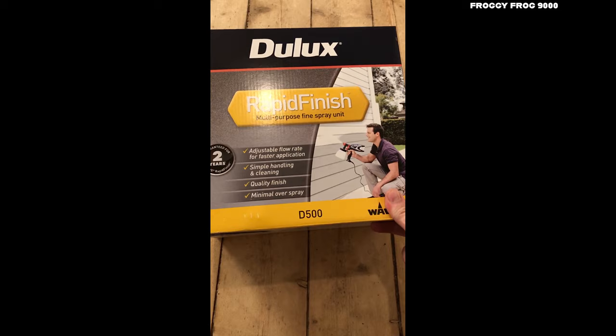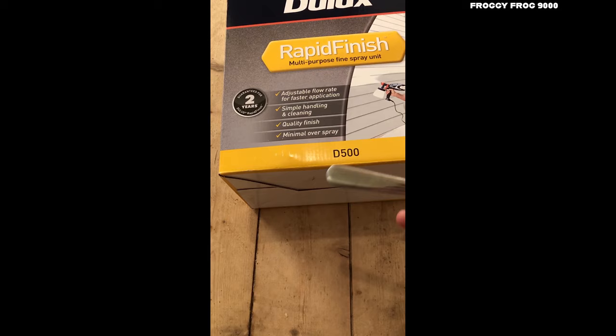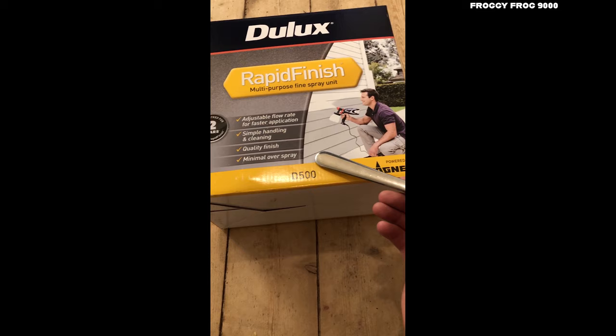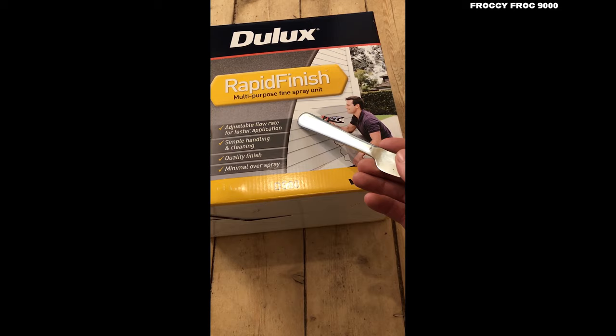Hello guys, here is a quick unboxing of a Dulux Rapid Finish paint spray gun powered by Wagner. It's a D500. Two years warranty, adjustable flow rate for fast application, simple handling and cleaning, quality finish, minimal overspray. And that's the gun there — he's painting the exterior wall of a house, which is something I intend to do with it.